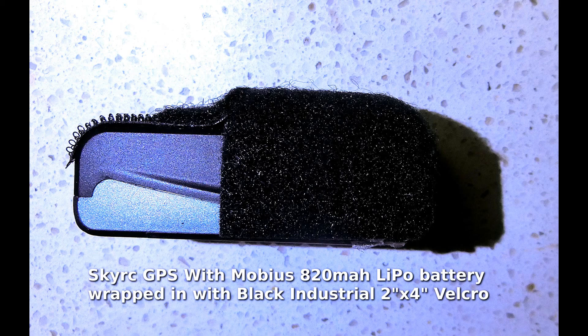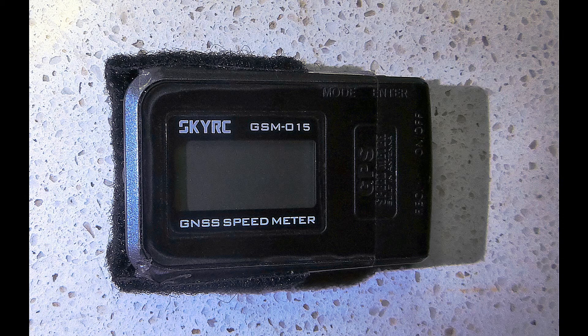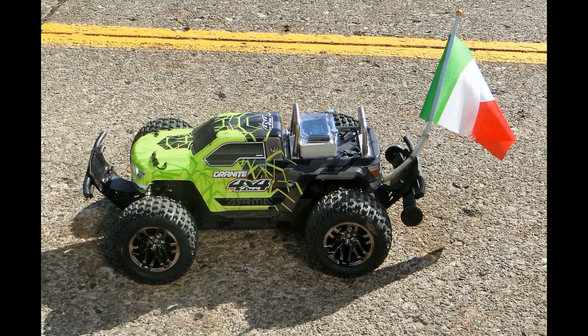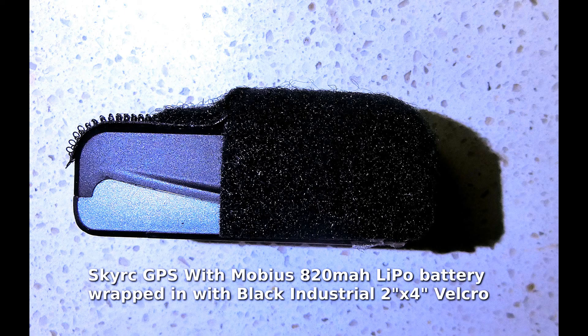Once it was covered with Velcro, I charged the SkyRC and took it on errands with my family car. I was out for an hour on errands and recorded 6 miles, and all the roads showed on the SkyRC software's map so I could see where I had been driving. The SkyRC GPS logger is now ready for use on my Air Magranet 4x4 BLX3S for RC runs and also for use in my car on errands in the future.